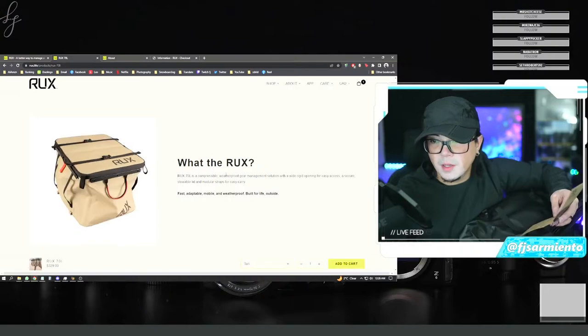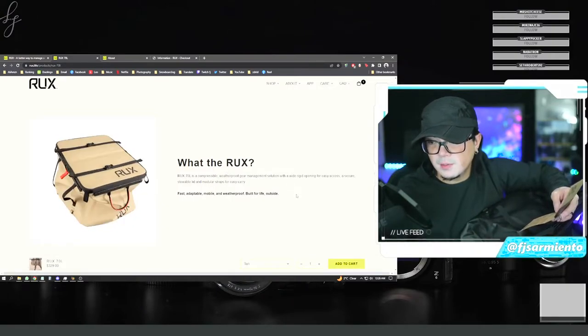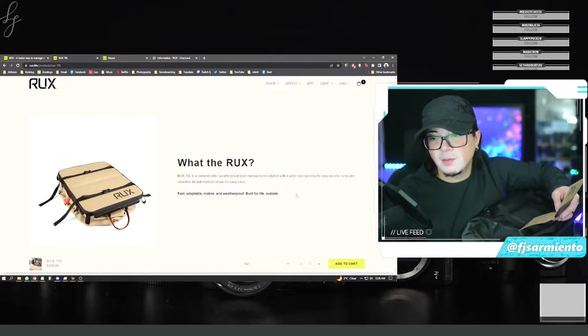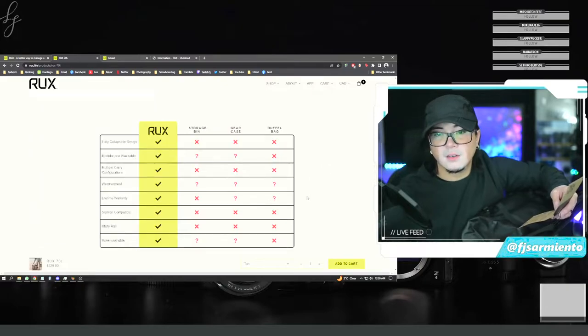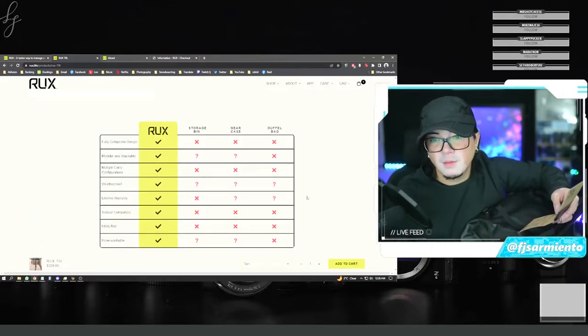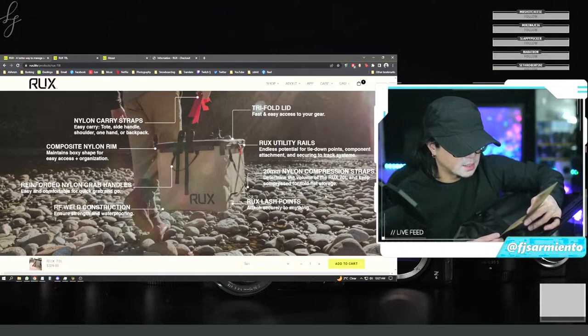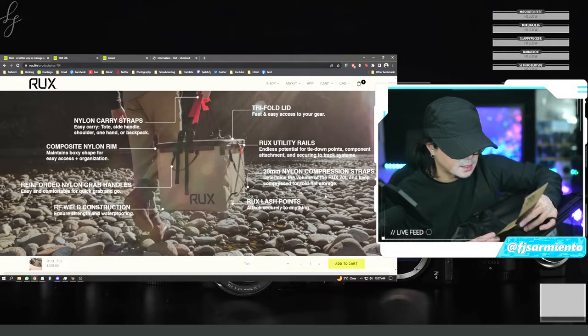Packs like a box, carries like a bag, lashes to racks, vehicles, and boats. Keeps water out — or in, so you can even use it kind of like a cooler. Secures to slat walls. Lifetime warranty. The RUX 70L is a compressible weatherproof gear management solution with a wide rigid opening for easy access, a secure stowable lid, and modular straps for easy carry. Fast, adaptable, mobile, and weatherproof — built for life outside. Fully collapsible design, modular and stackable, multiple carry configurations, hose washable, padded tri-fold lid that's removable, rigid composite nylon rim. The QR app also tracks contents, packing lists, and inventory — pretty handy.